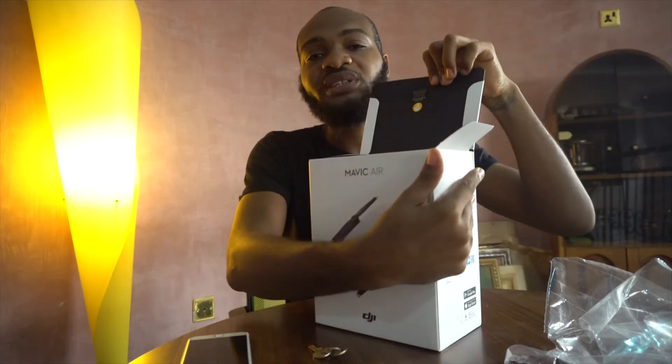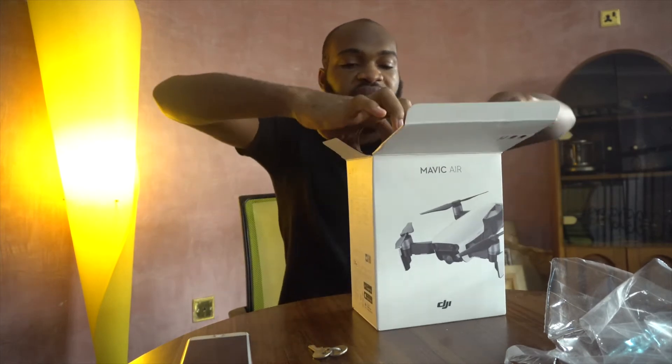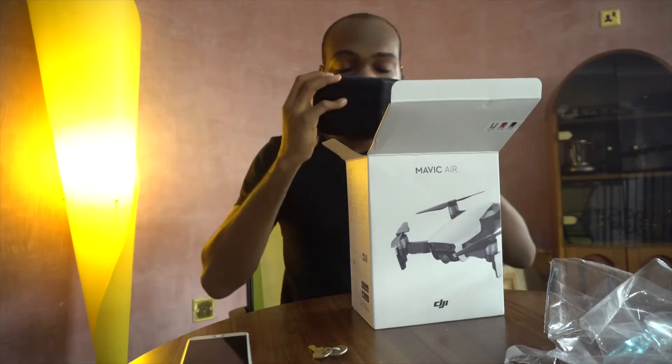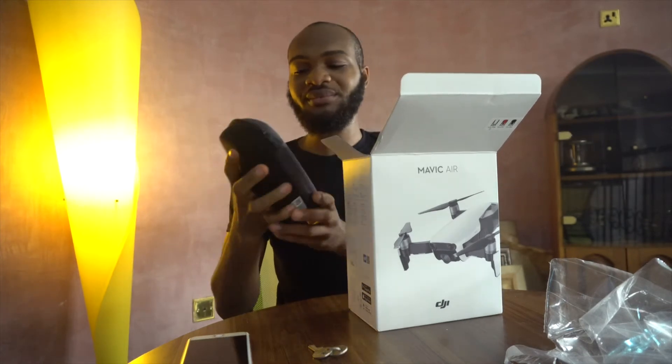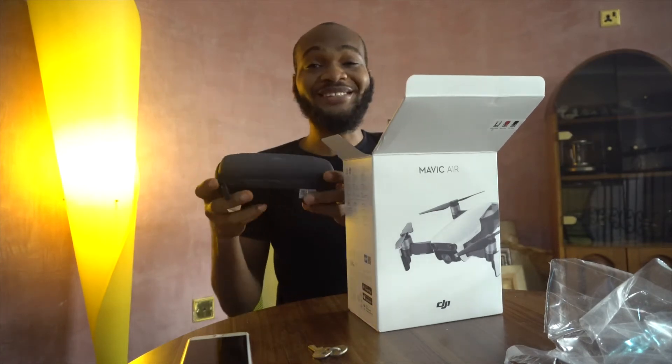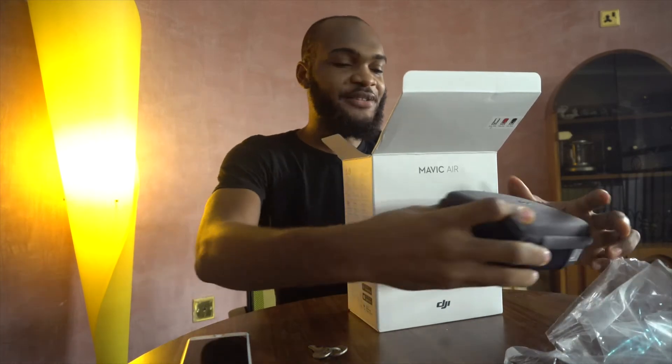It says to please review the quick start guide for your first flight. The first thing on top is the drone itself. I'm so excited — let's just keep this one aside first.